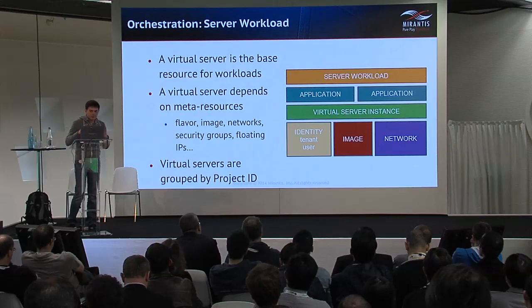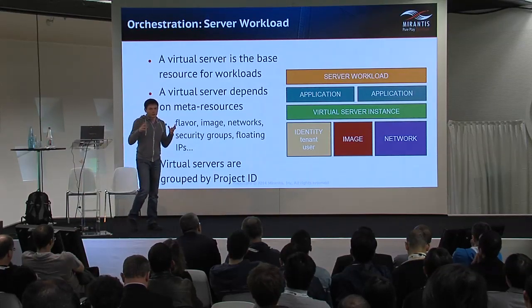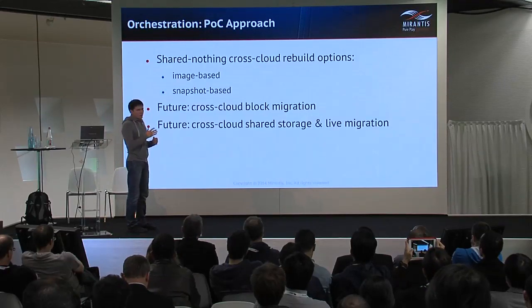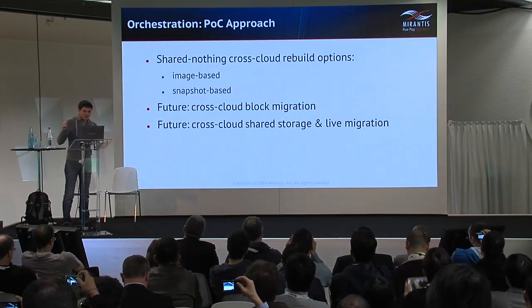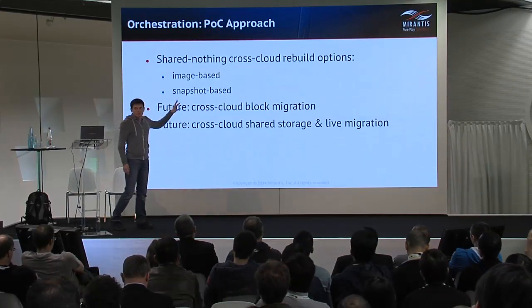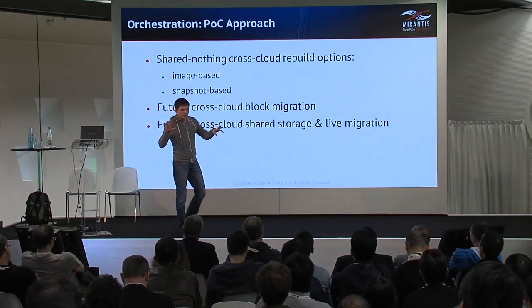We can select multiple servers by grouping them by, for example, tenant ID. Our approach to migration of workloads is that the workload is rebuilt in a shared-nothing cloud. The target environment and source environment are absolutely independent — they don't have a common Keystone backend, for example, in our assumption.